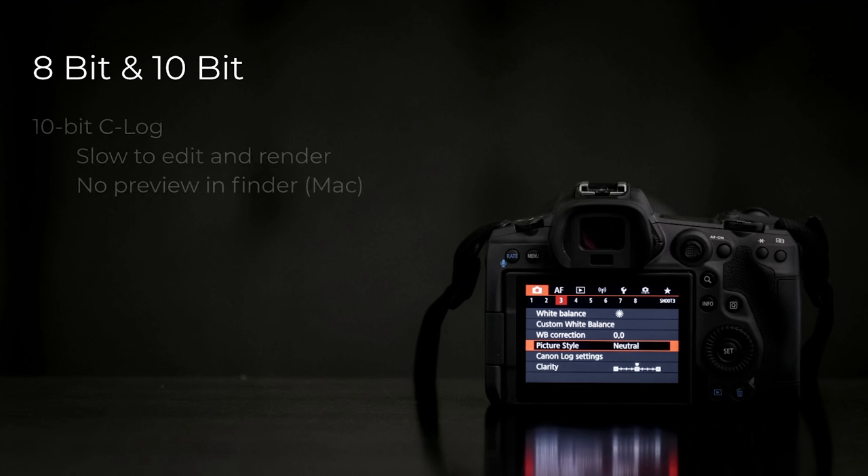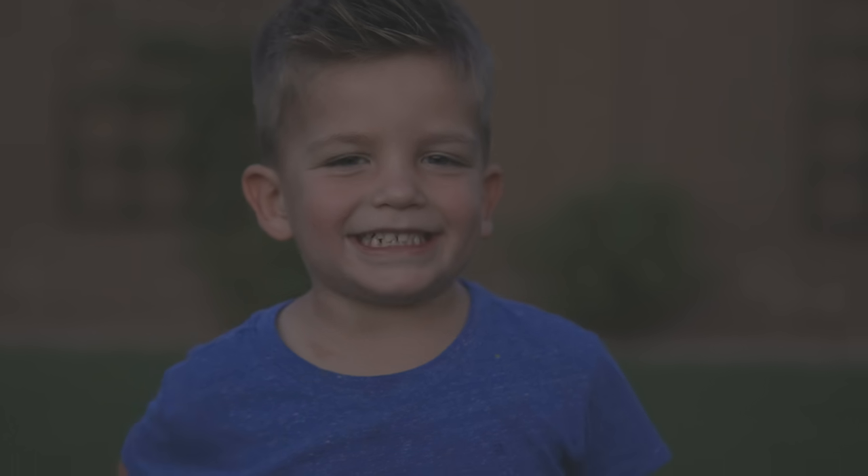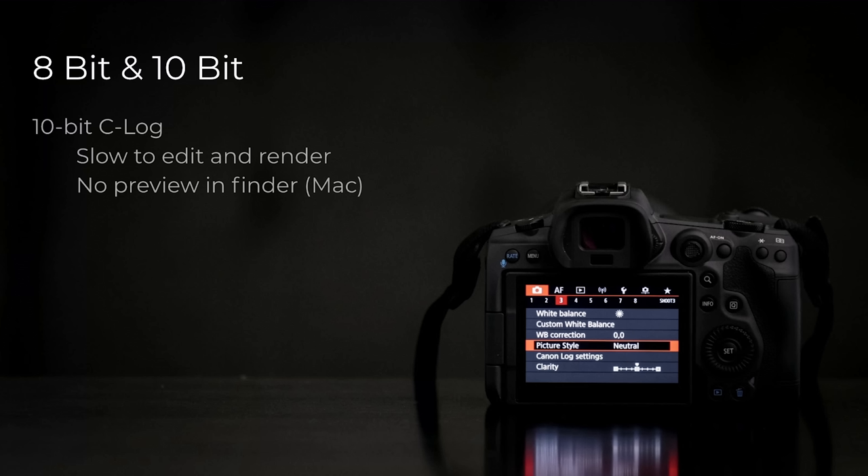Let's talk about 8-bit versus 10-bit. 10-bit on the R5 is activated when you go into the C-Log profile — that flat log profile. So it is really slow to edit and render. I'm working on a somewhat recent MacBook Pro, and even on Mac, I can't even preview these files in Finder. It causes stress on my operating system and processor. It's not the easiest and most intuitive thing to edit on generic computers. I'm sure newer machines handle it better, and I've heard people having success editing some of this footage on iPads. But if you have something that's a couple years old, just be aware that 10-bit may cause it to chug — I run into the same problem even with the GH5 and its 10-bit files.